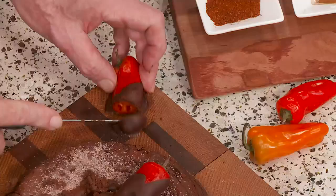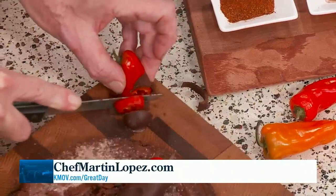You can find this recipe at ChefMartinLopez.com. We will also post this segment at KMOV.com slash Great Day following the show. And remember — it's sweet, but not really spicy. It just has a little kick. It's not spicy like that. Come on over and try it!